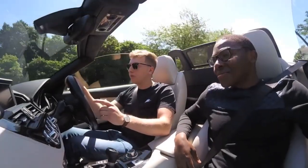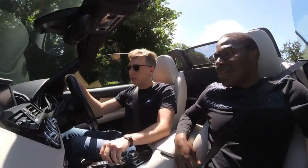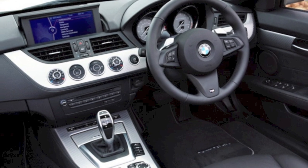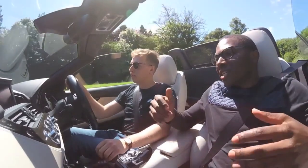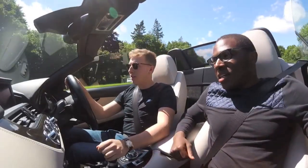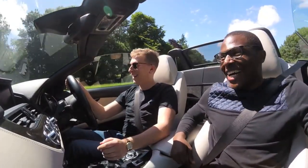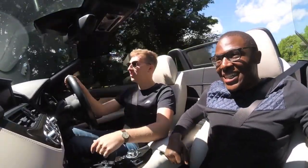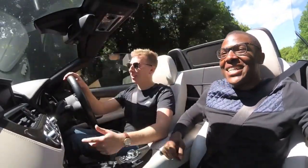If you get the 35 IS, which is basically the DCT version of it, it's about 4.9 seconds. This is a manual as well, so it's all dependent on how quickly you shift. Sometimes I miss a gear going up and down — I just drag the gear, miss the gear, forget to change gear.